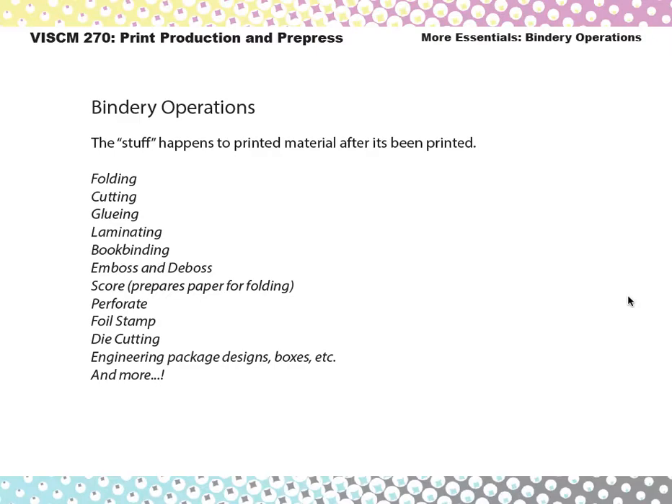Pretty much anything that happens to the printed product is considered bindery work. So that includes folding, cutting, gluing, laminating, book binding, emboss and deboss, scoring — which is just indenting paper so that it can be folded later. Sometimes you'll see that when you get something flat and it's got an indentation mark where you're supposed to fold it — that's called a score. Also perforating, foil stamp, die cutting, plus any customized package designs for boxes and things. That all gets engineered and done in the bindery.